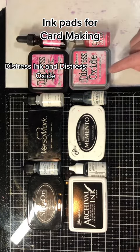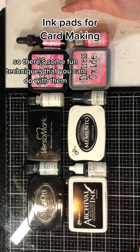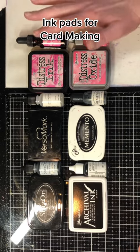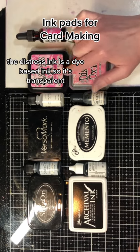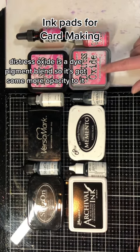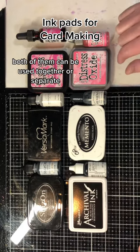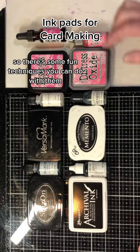Distress Ink and Distress Oxide are both water reactive inks, so there's some fun techniques you can do with them and I've got a whole playlist with different techniques using them. The Distress Ink is a dye based ink, so it's transparent. Distress Oxide is a dye pigment blend, so it's got some more opacity to it. Both can be used together or separate, but they just have different looks to them, and they do have water reactive properties.